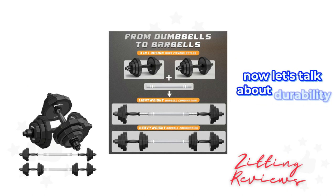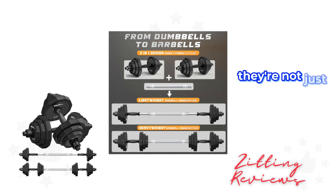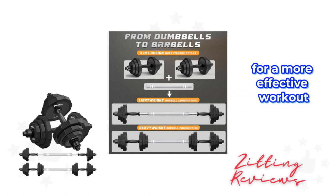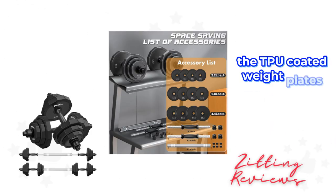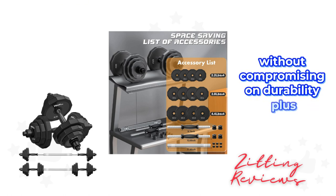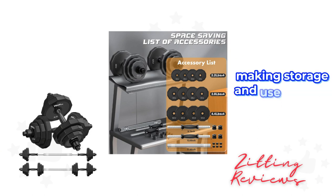Now let's talk about durability. Unlike the typical cement filled dumbbells, these are solid steel. They're not just sturdier, but also provide accurate weight for a more effective workout. The TPU coated weight plates are a thoughtful touch, ensuring high security and floor protection without compromising on durability. Plus, the polygonal design of the plates prevents rolling, making storage and use a breeze.